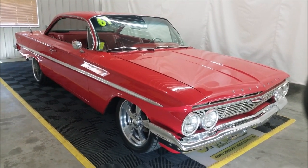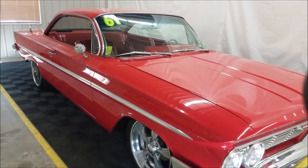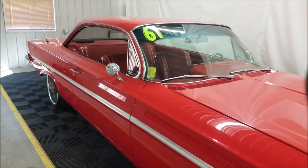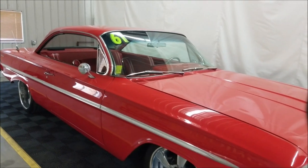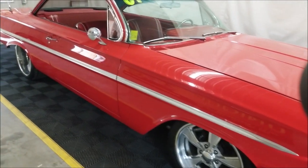It has Wilwood disc brakes at all four corners. It also has a four-link rear suspension and is riding on an Air Ride Technologies air ride system at all four corners — change the stance of this car as you'd like. Take a look up and down the side of it.